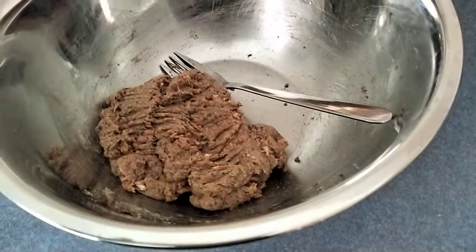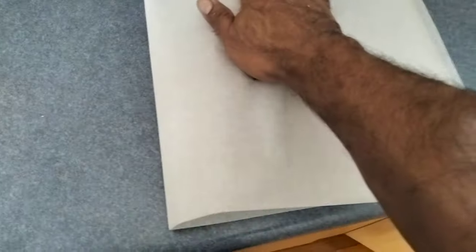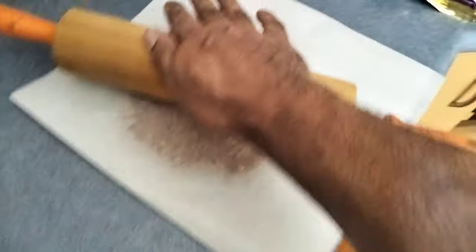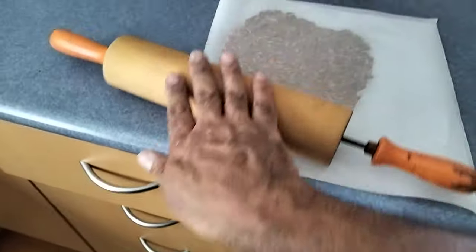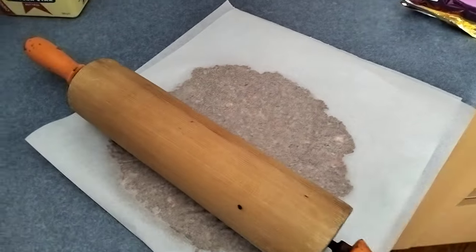So I'll put some greaseproof paper down. You get a nice large piece, fold it in half, and try to flatten that out a little bit. Then you get a rolling pin - obviously don't tell your wife or partner that you're using it - and just roll it flat. I'm doing this one-handed so I might look like a bit of a Gumby.